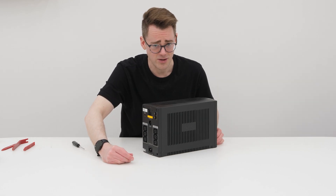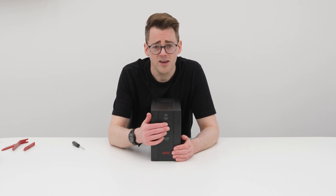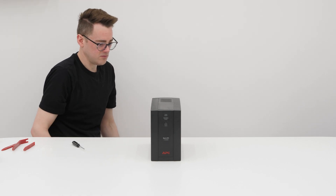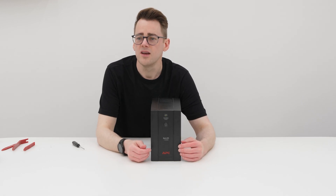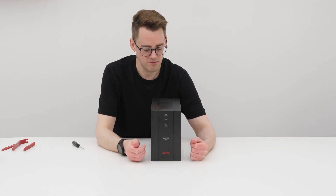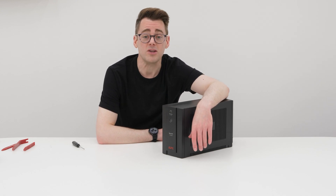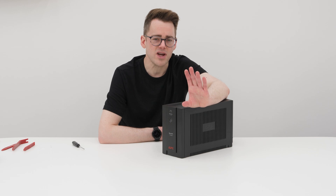All that's left then is to put the connector back in and see what happens. The connector is connected. What's gonna happen when I press the button? It clicked. Let's give her some juice. It's buzzing. The light's on, it's stable. I think that means we've done it. I'm gonna go plug this back into my server and I'll show you on the screen what it says.